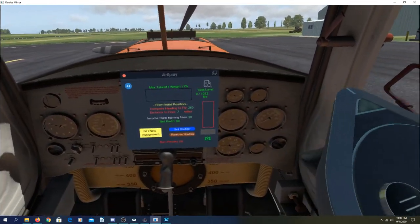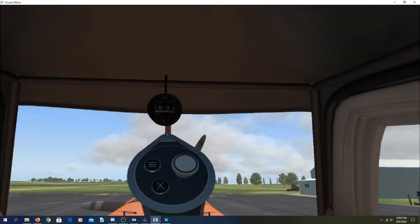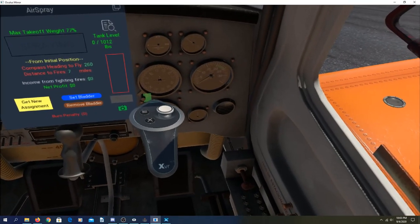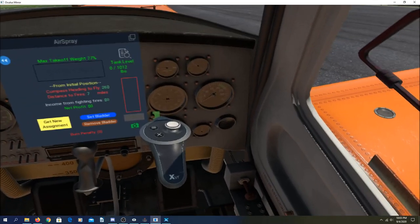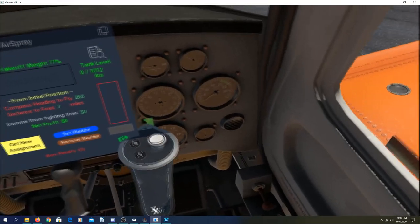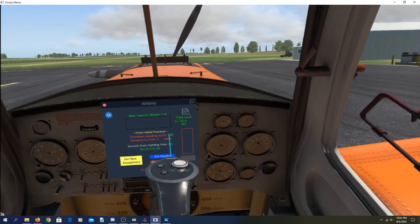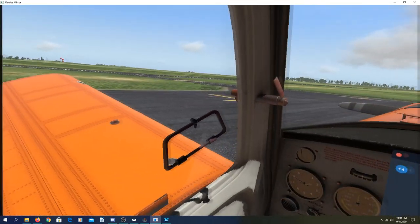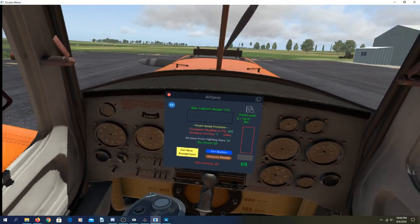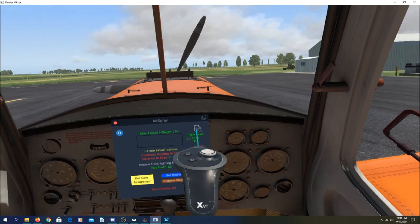First thing I want to do is make sure my compass is aligned. We're at about 135, so I'll set it to 135 or so. Good enough. Then I want to hit this 260° heading from where I'm parked right now. I need to go seven miles, which at 120 miles an hour is three and a half minutes.